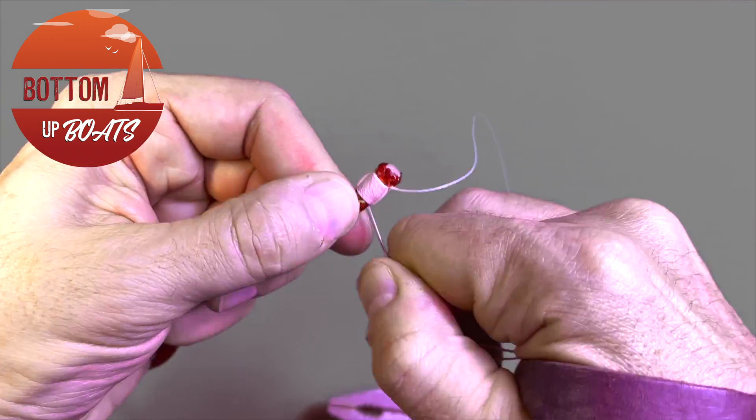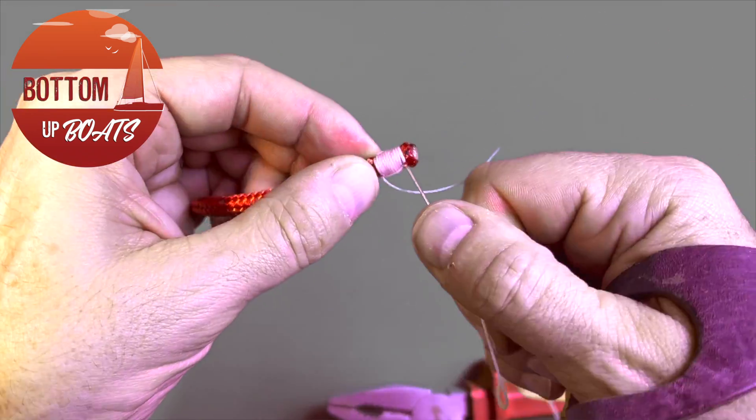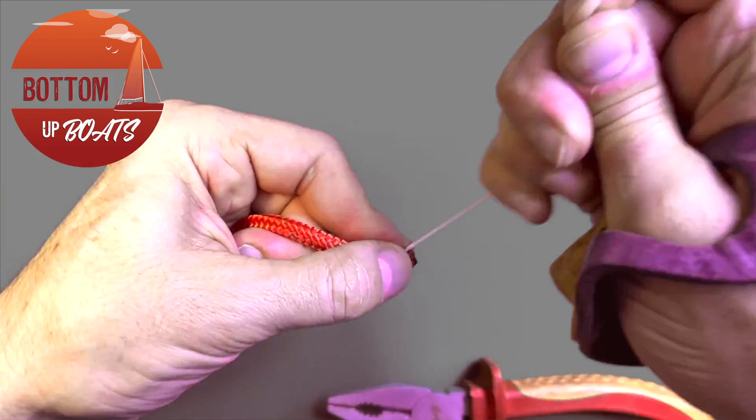On the second or third go-round, pushing the needle through with the palm may not be enough. If it's too tight to get out, you can always grab a pair of pliers to help you get the needle through.